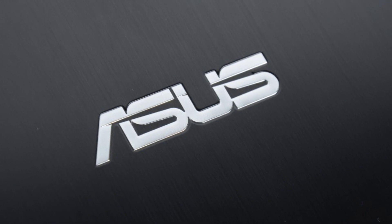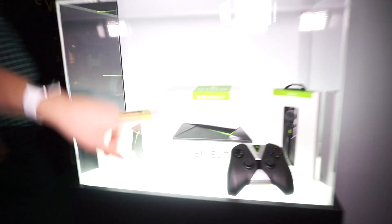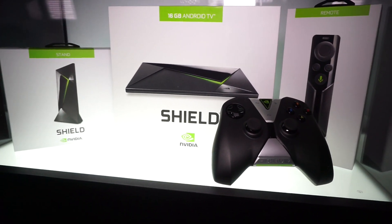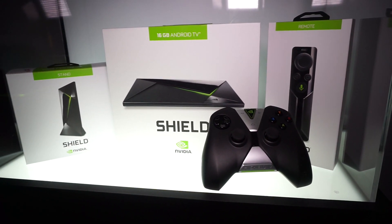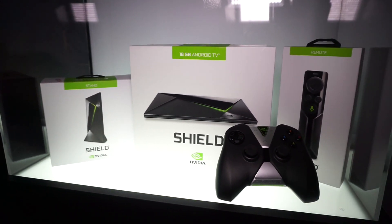This Mobile Geeks video is powered by Asus. Hi, this is Daniel from mobilegeeks.com and we are having a quick look at the brand new Nvidia Shield Android TV console. This is the box you will get for the 16GB Android TV version, and you will always get one controller for free. However, you will not get the remote, which is an additional $50, and you also won't get the stand.